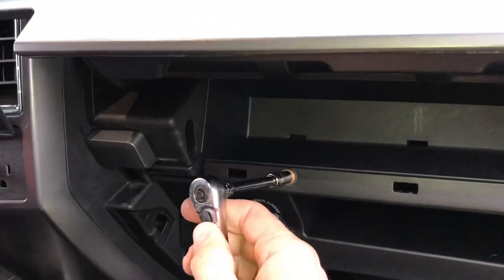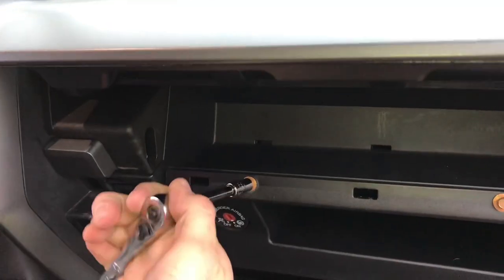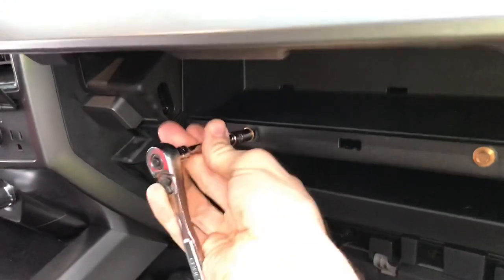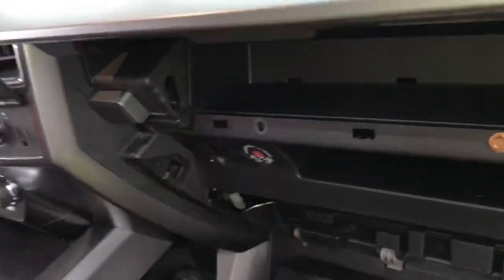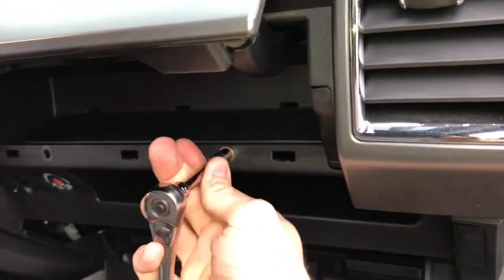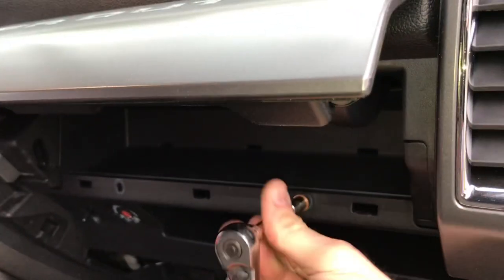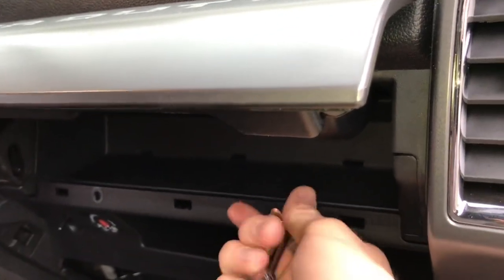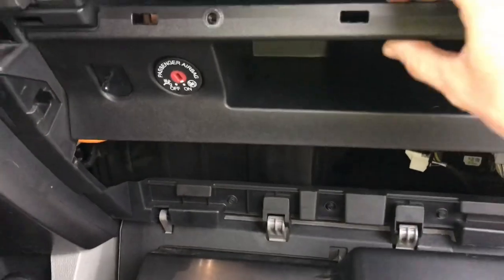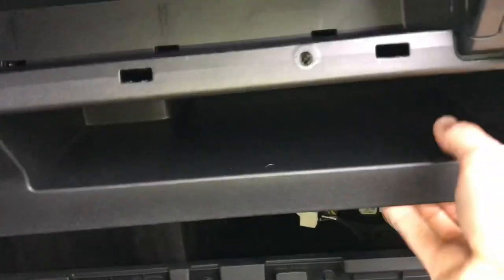Then you're gonna take — I believe it's a seven millimeter socket — and undo these. I'm doing this all one-handed, by the way, so it'll be much easier for you. Then you'll take these screws out.